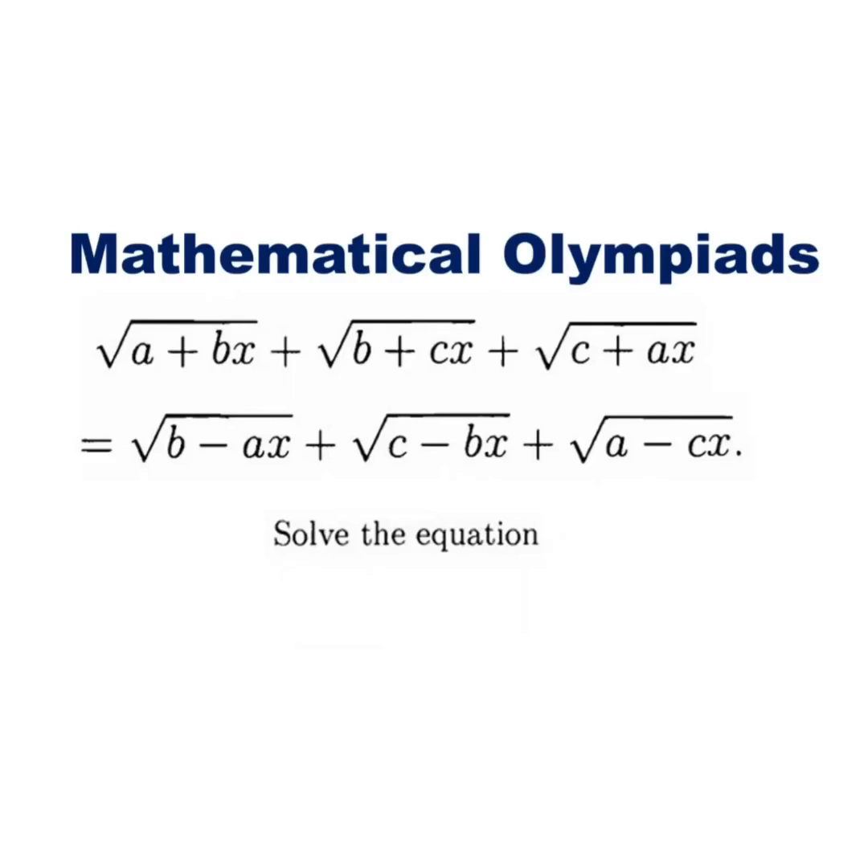Solve: root of (a + bx) plus root of (b + cx) plus root of (c + ax) equals root of (b - ax) plus root of (c - bx) plus root of (a - cx).